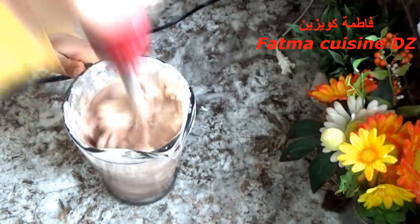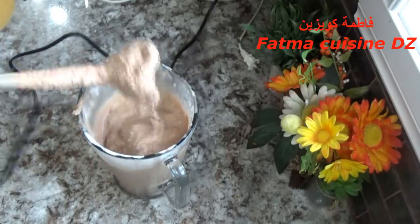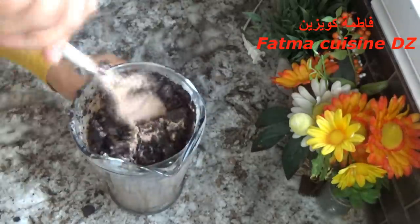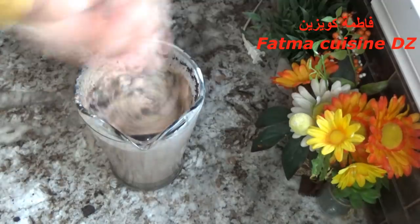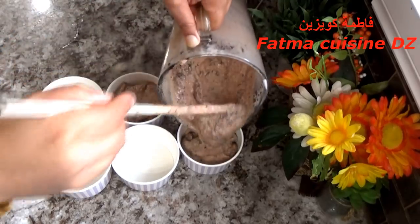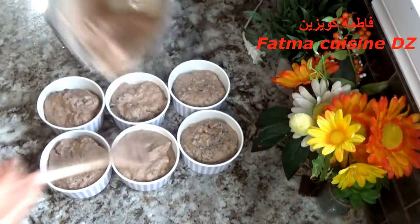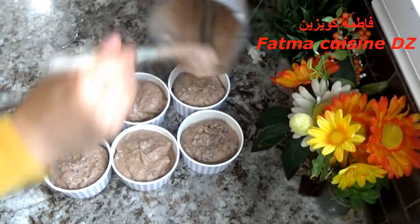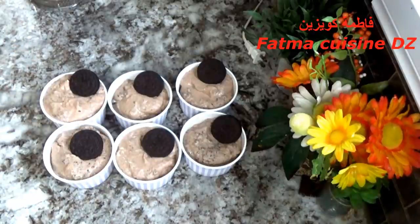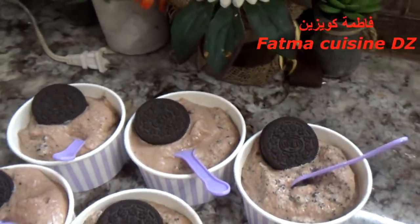وبواسطة الميكسر نخلط جيدا المكونات حتى نتحصل على خليط يكون كريمي وكثيف على الشكل اللي راكم تشوفوه في الصورة. من بعد في الأخير أضفت بيسكويت أوريو مطحون وخلطتهم جيدا. وهذا البيسكويت اختياري. ثم نفرغ مباشرة في الأوعية للاستهلاك. وفي الأخير التزيين دائما يبقى اختياري: وضعت قطعة أوريو فوق كل إناء وهذا هو الشكل النهائي للاستهلاك مباشرة.